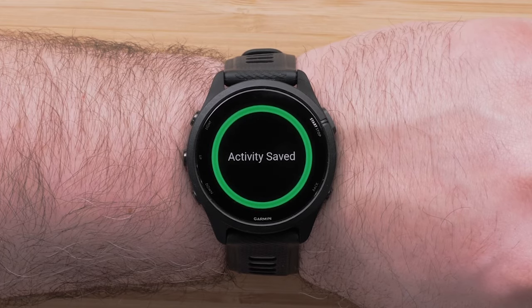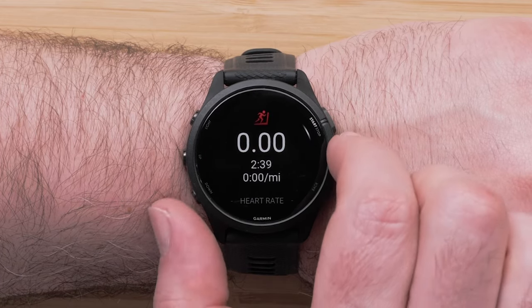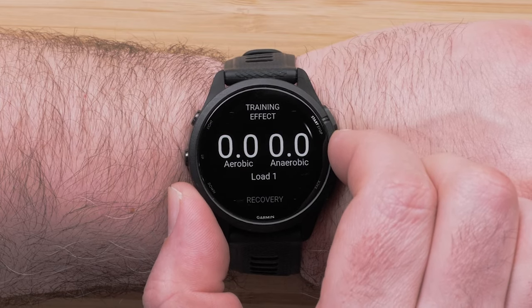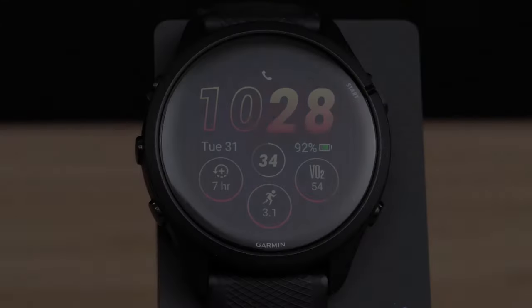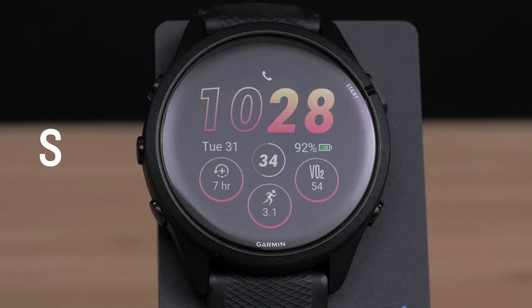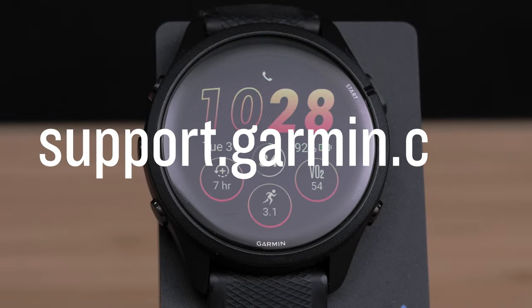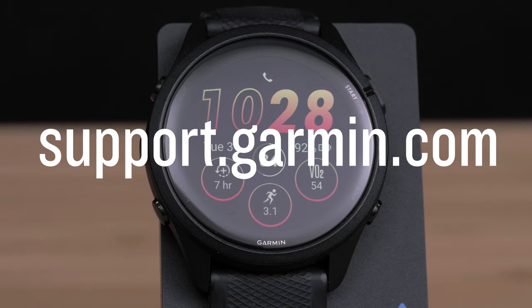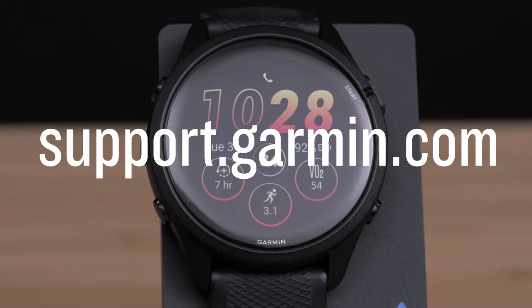When you save the activity, you'll see summary information and stats about the activity and your performance. With the Forerunner 265 smartwatch, you have the perfect tool to help you crush your goals. For more information on using your smartwatch, visit support.garmin.com. Thanks for watching.